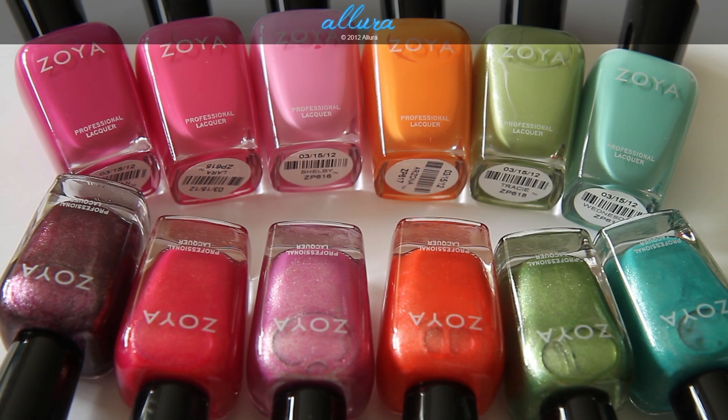Hi everyone! In this video we're going to look at Zoya's Summer 2012 collection. This collection released April 1st, so it should be currently available when this video goes up. These are $8 each, and the collection is divided up into two sections. The first set is the beach collection, and the second set is the surf collection.